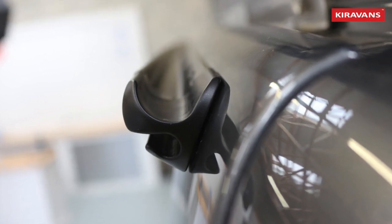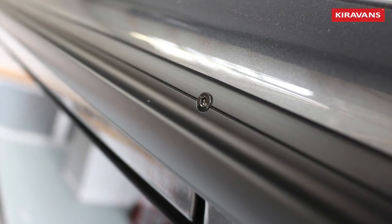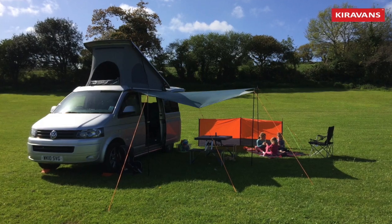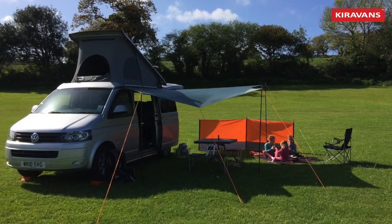Hopefully this video has been helpful. Leave it there for 24 hours before attaching anything to it and it'll be good to go. You can put your awnings on and really enjoy your new addition to your van. Thanks for watching — see you next time.